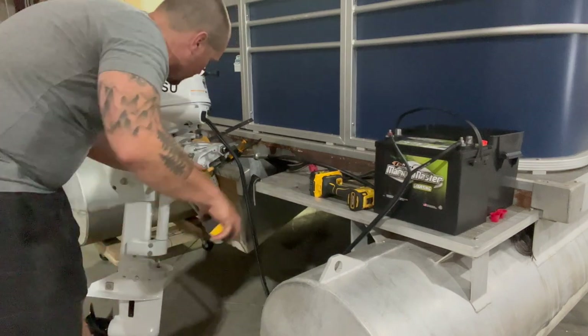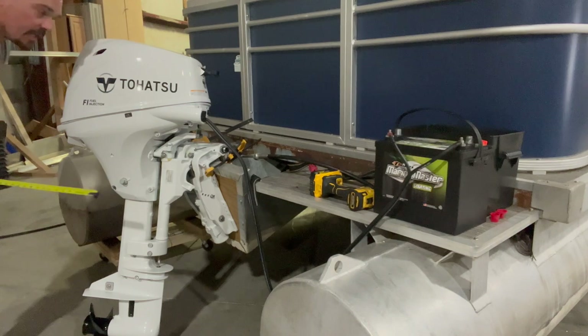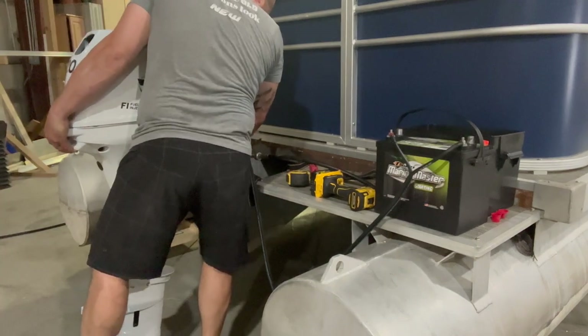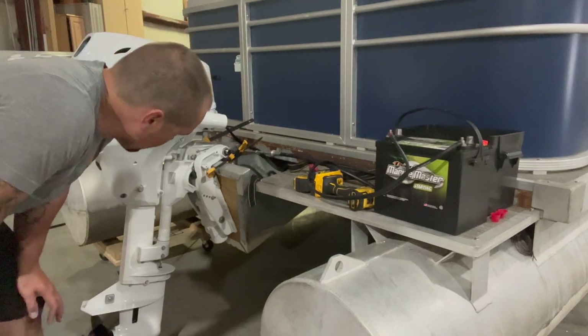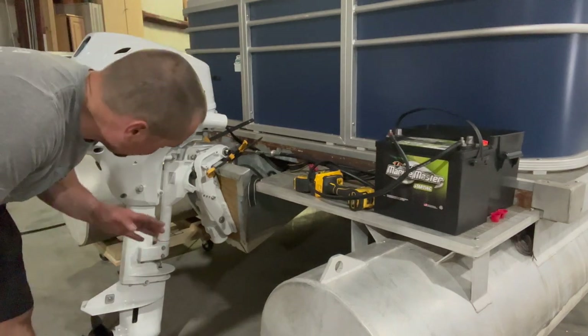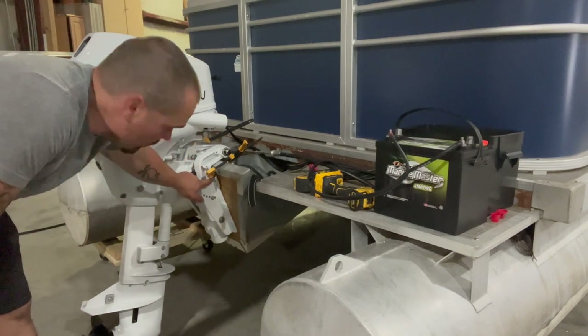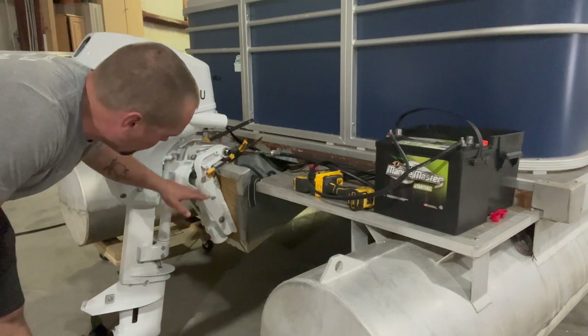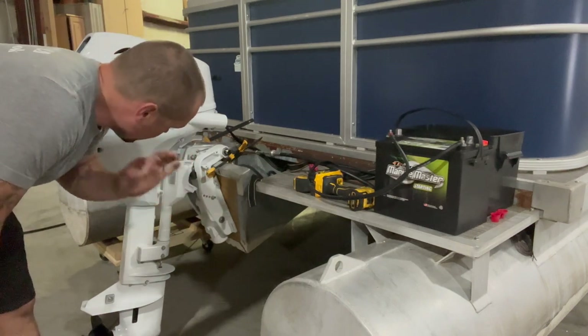Take one last measurement to make sure everything is where we want it — and of course it moved a little bit. Now we're clamped up and ready to go. I can go ahead and drill my holes. Ideally I drill that top hole in case someone ever wants to move the motor up, giving them two holes to go up. We know we can't go down anymore, so we're good there.